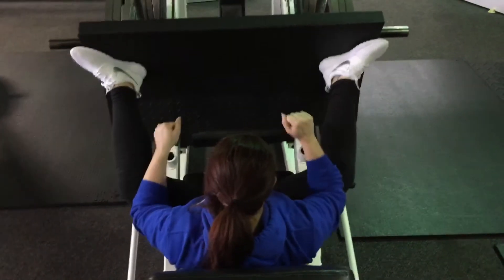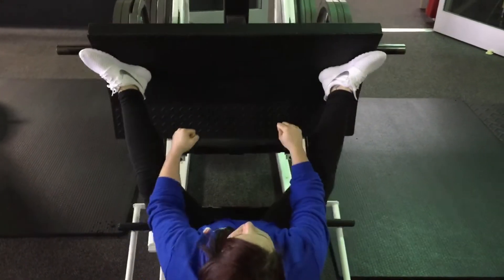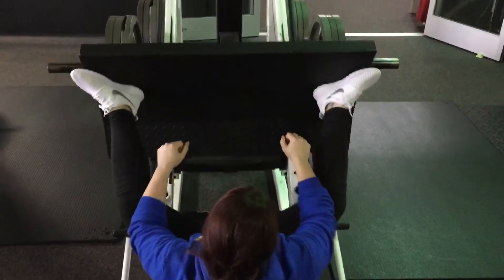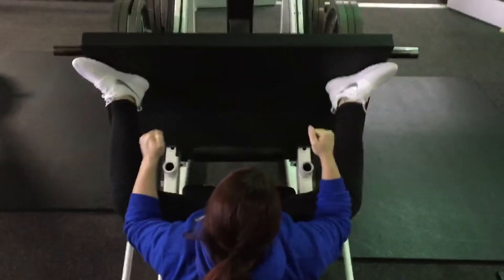This is for glutes and hamstrings. She's got her feet high on the leg press platform, toes are pointed out. You see her hanging off — the wider you can get, everywhere it's going to stretch out your hamstrings and your glutes.